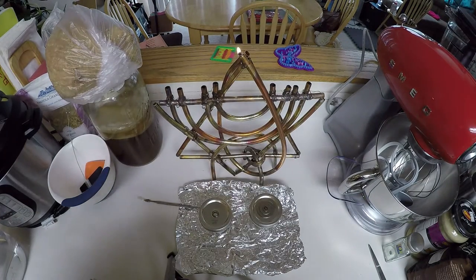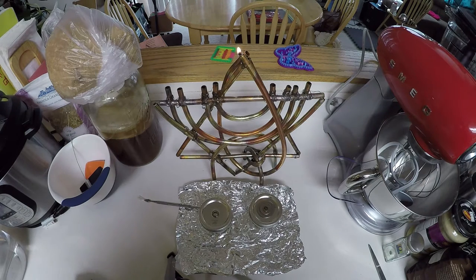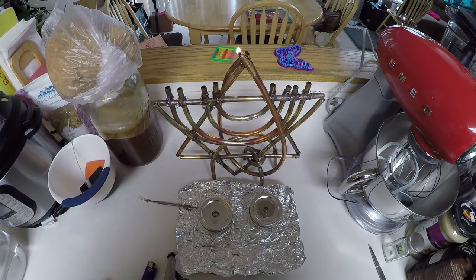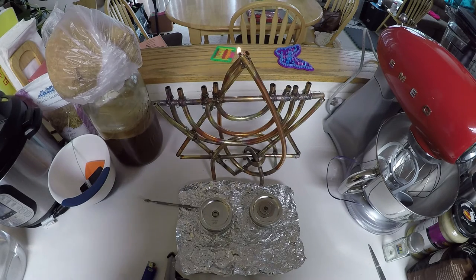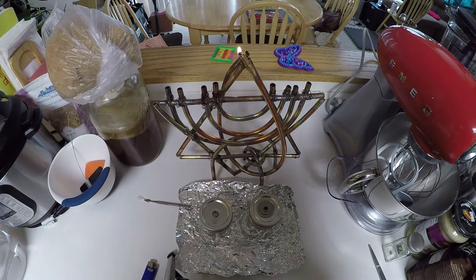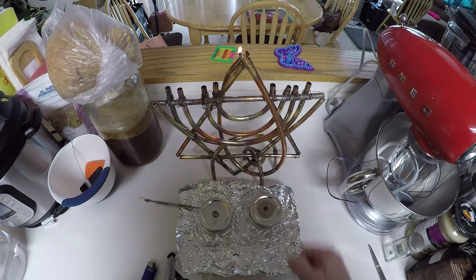Hello everybody. We have our olive oil menorah test going here. I found some interesting things — I tried to run just a wick without a flame arrester and was having trouble with it going out. Now with the flame arrester it's going better, though it's having trouble going the full half hour. I've dropped a couple more drops of olive oil down the top and it lights right back up. We're also doing a test with the helper candle, the shamash candle.